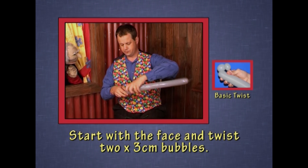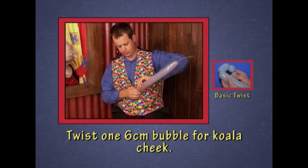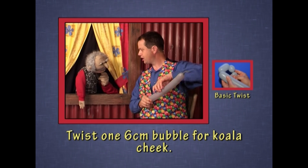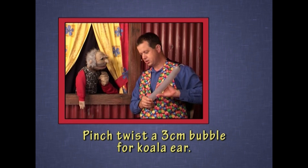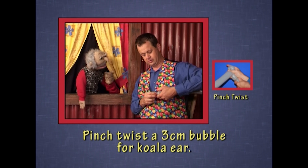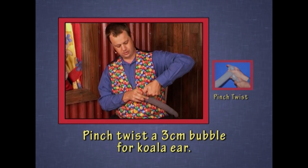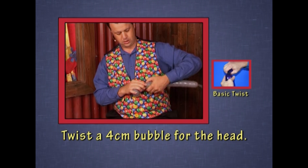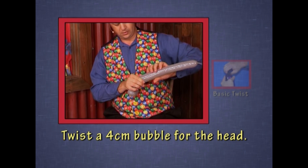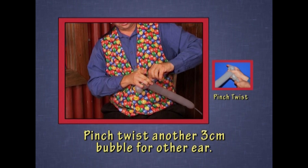One bubble, two bubbles for the face, then a koala cheek. Koalas have fluffy ears. I'm going to use a pinch twist to make the ear. Pinch twist for the ears — squeeze the bubble and pinch it. One ear. Top of the head. Another pinch twist bubble — squeeze it, pinch it, twist it.